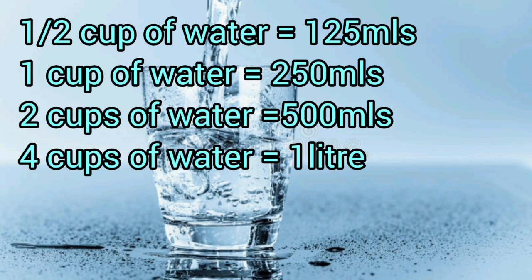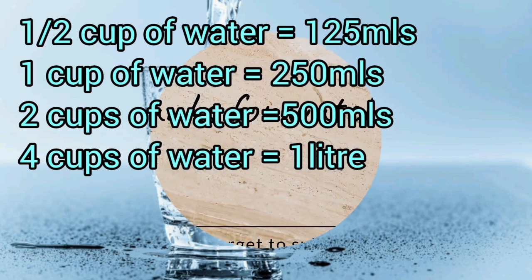If you want more videos like this, comment in the comment section, and do like and share. This is just to help with your measurements at home for those who don't have a scale yet and are confused about what one cup of flour equals in grams. This video will help with flour and sugar. Thank you so much for stopping by — see you next time!